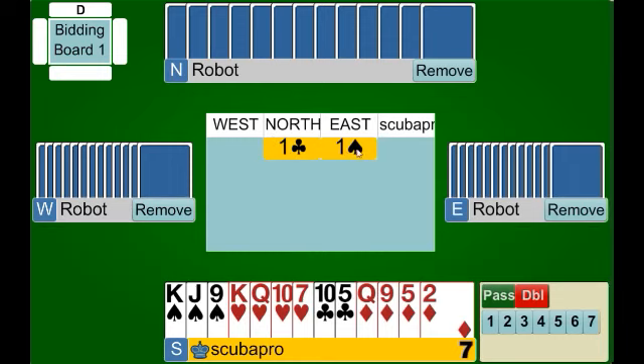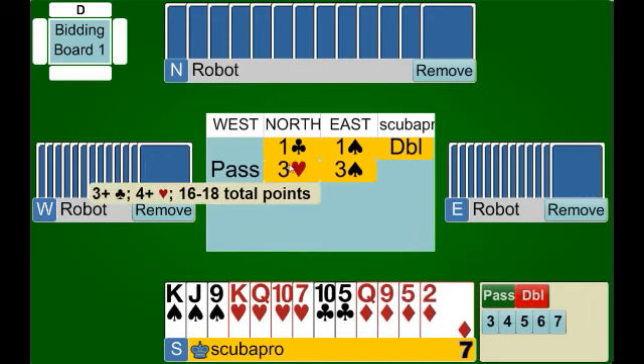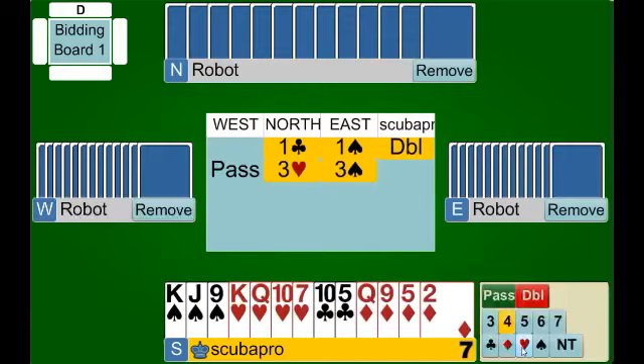Once again, this is always the way the negative double starts: partner opens the bidding, our right hand opponent makes an overcall of a suit, and now it's our turn to bid. We have four cards in the heart suit so we make our negative double. Partner has jumped in response — think of this as a normal auction. Excluding the one spade overcall, it's equivalent to one club, one heart by us, and partner jumping to three hearts. We showed six or more points and partner is inviting game, showing about a good 16 to 18 total points. We have more than enough to bid game and we do so.